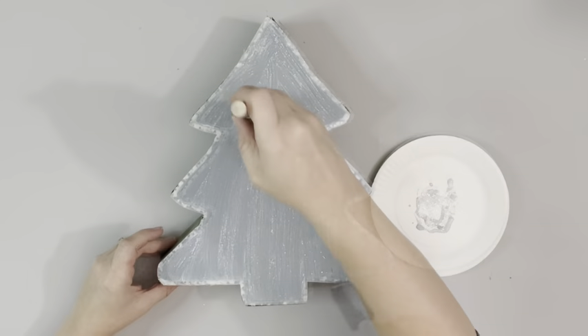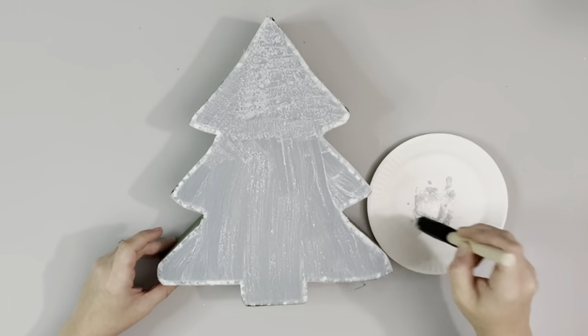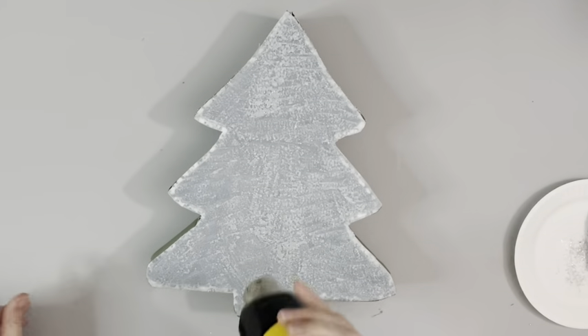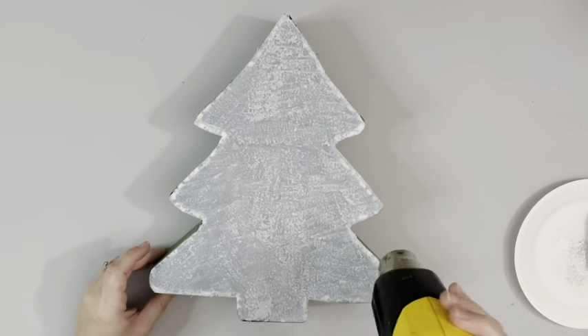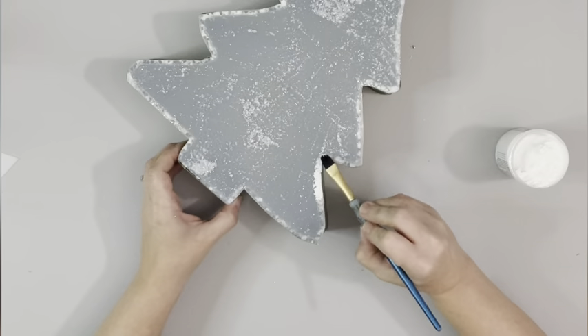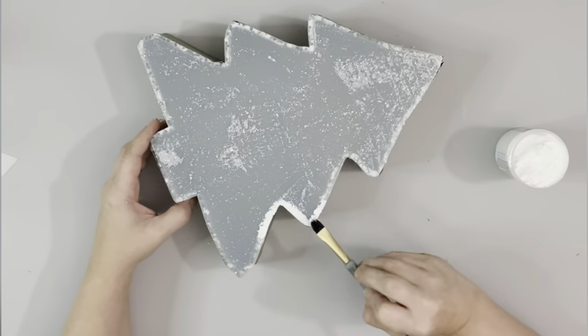Next I take holographic glitter, which I get from Hobby Lobby, and brush that on the front of the chopping mat, covering it completely. I then take Snowtex and a small paintbrush and just apply that all around the edge of the entire tree.